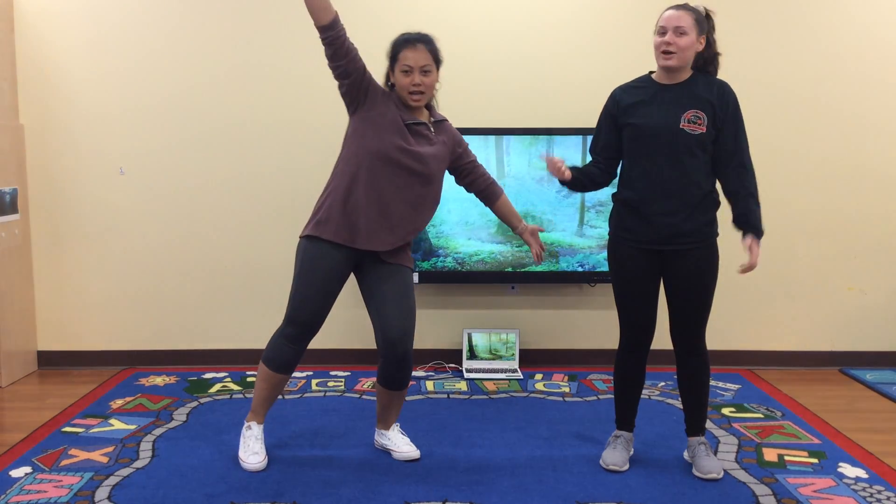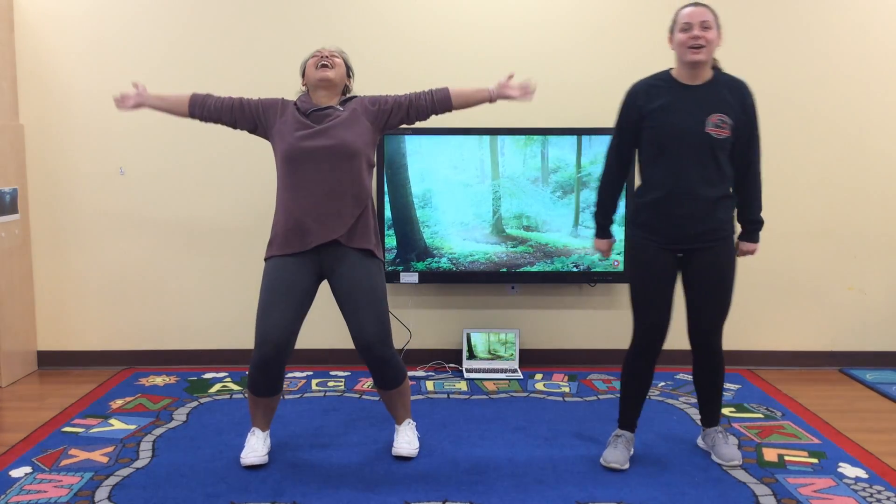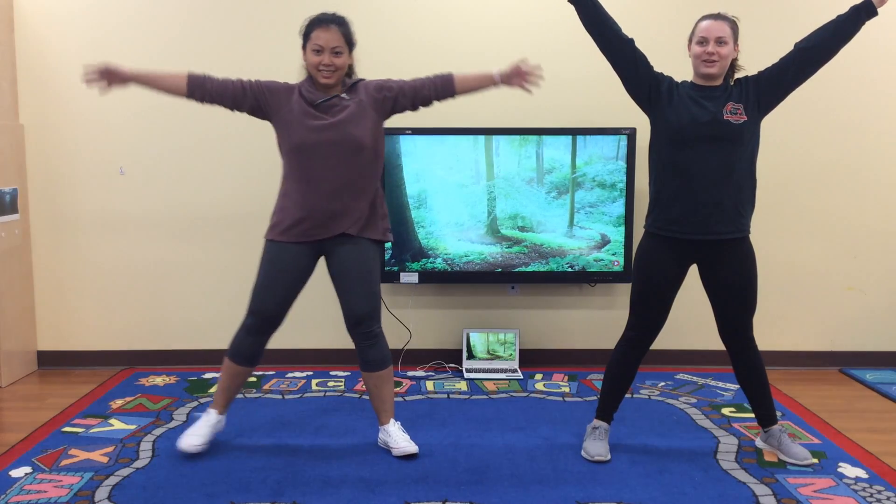Miss Reina and Miss Papa, we're going to do yoga. Alright guys, let's start with the starfish, okay?